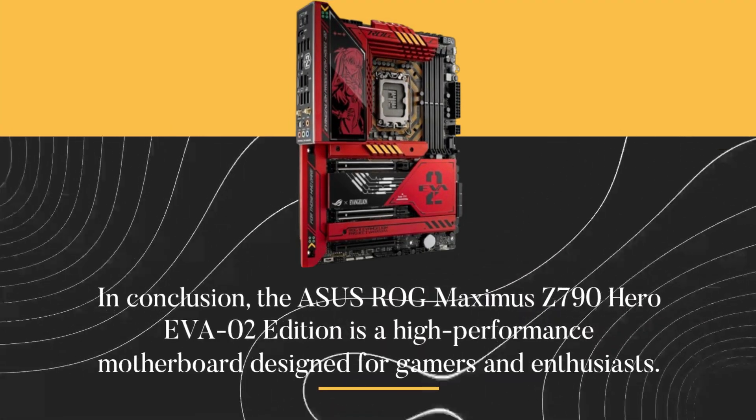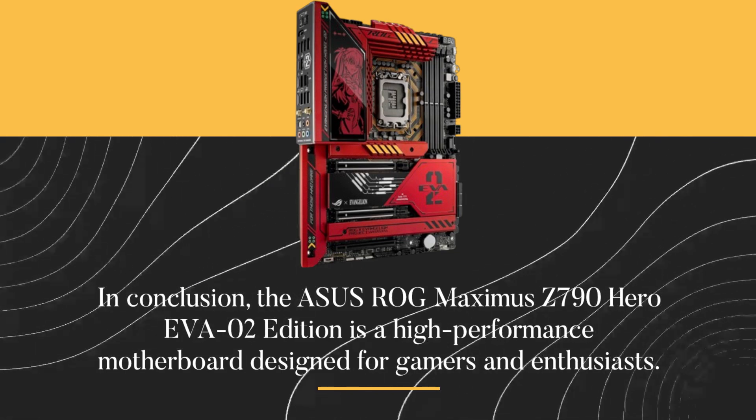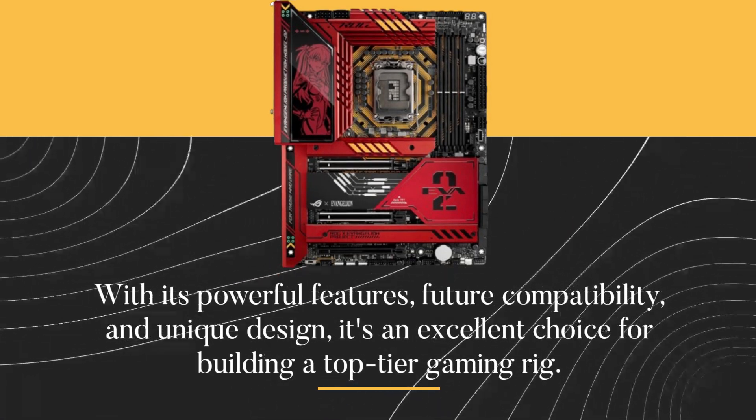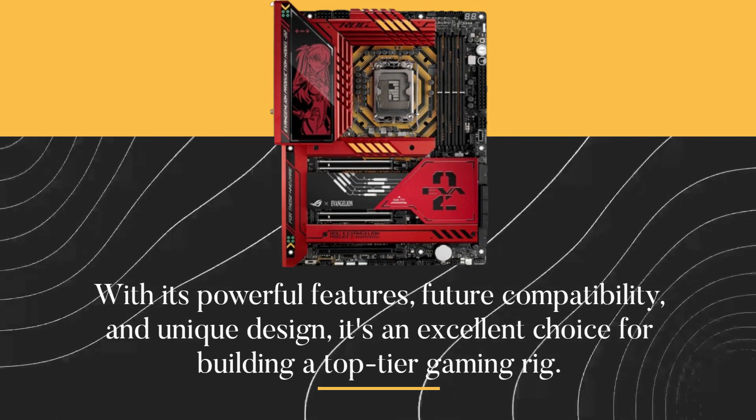In conclusion, the ASUS ROG Maximus Z790 Hero EVA-02 Edition is a high-performance motherboard designed for gamers and enthusiasts. With its powerful features, future compatibility, and unique design, it's an excellent choice for building a top-tier gaming rig.